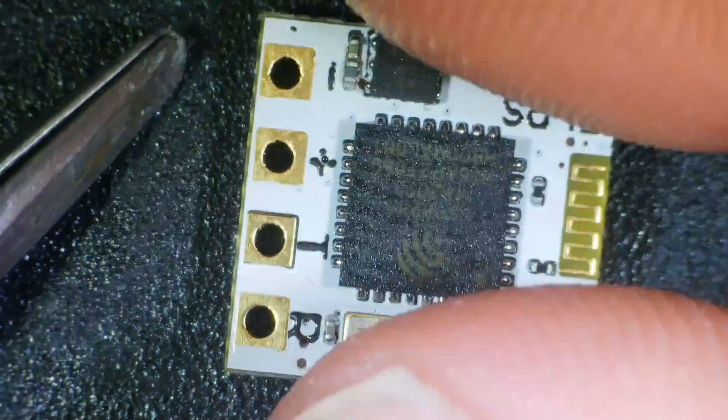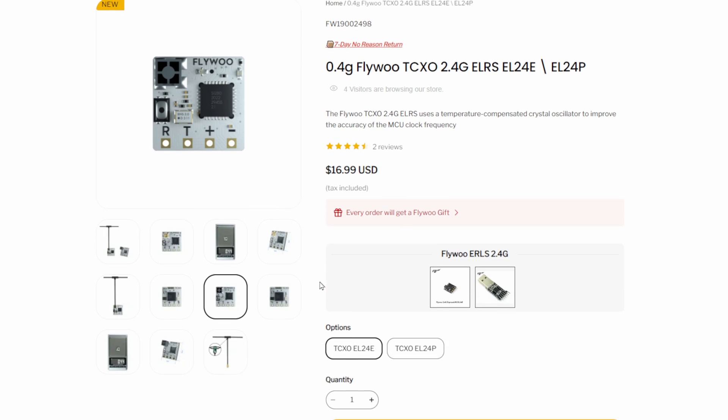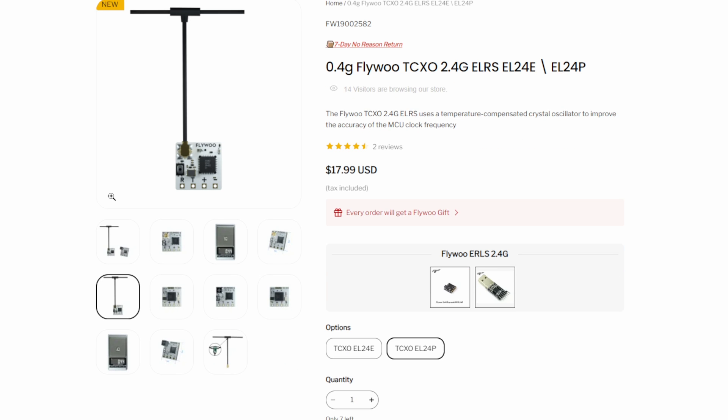You do have to take into account the price point here. Price-wise, these two receivers come in at $16.99 for the EL24E with the built-in antenna, and $17.99 for the EL24P with the external antenna. That is above the lowest end pricing we've seen for ExpressLRS receivers — you can get them as low as $10 to $12 — but not with the TCXO. Remember, it does have the temperature-controlled oscillator on board.